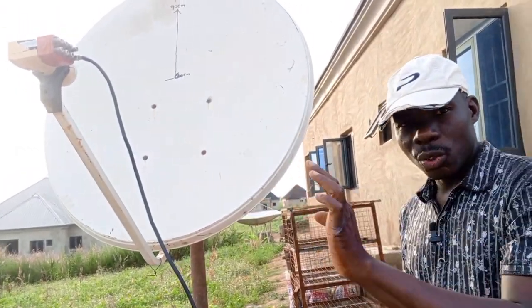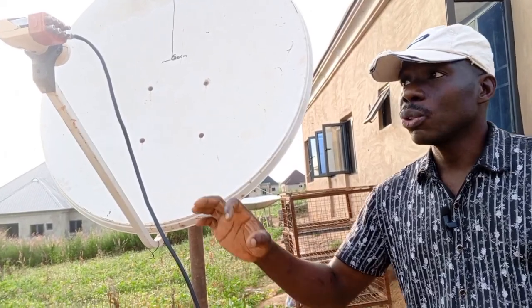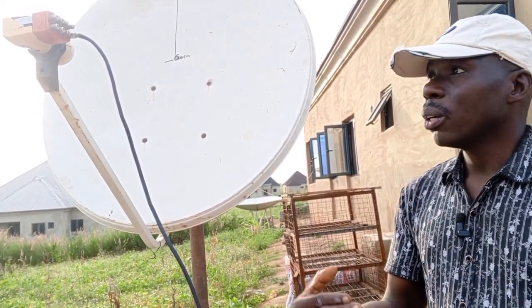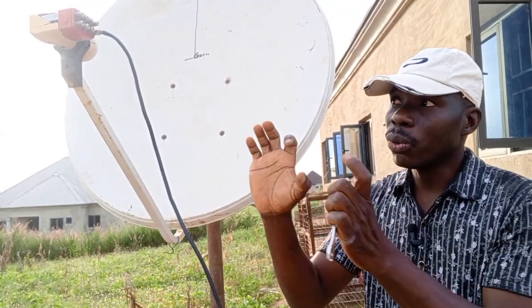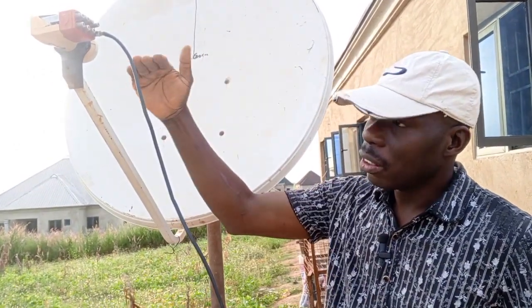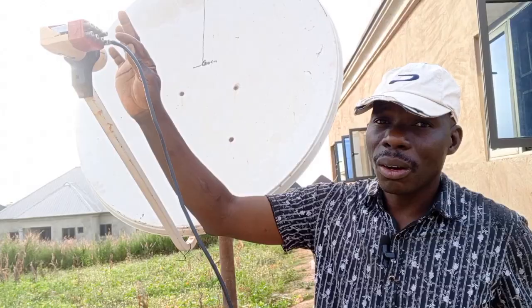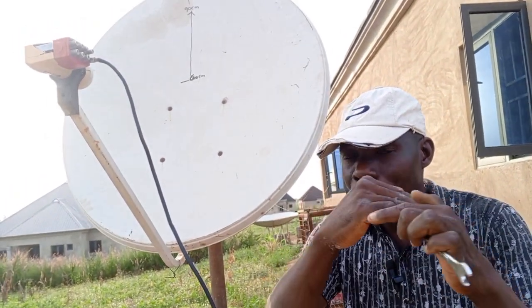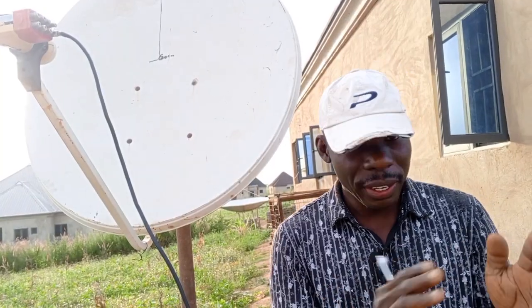So if you're using 45 degrees first, track it like this. Then if you want to attach 42.1, remember that a lower degree takes a higher elevation. So 42 and 45 — which one is lower? 42 is lower than 45 in degree. So since 42 is lower than 45, we move the dish higher. This is 45; we want to get 42, so we just lift the dish a bit up. The idea is to share the frequency in between. But the downside is that you might lose some frequency on both sides — either from 42 or from 45.